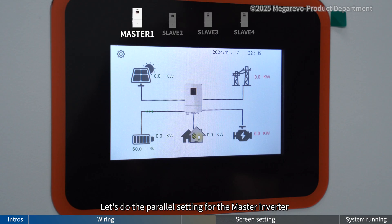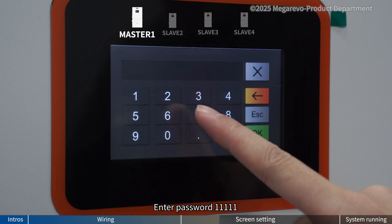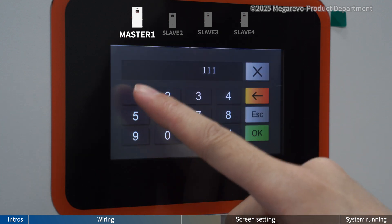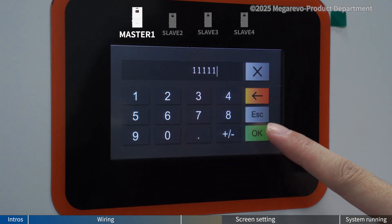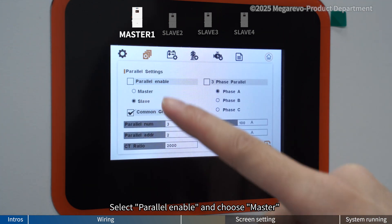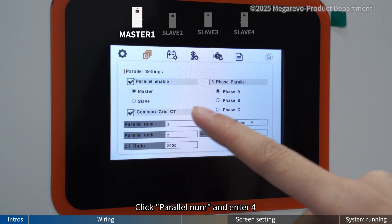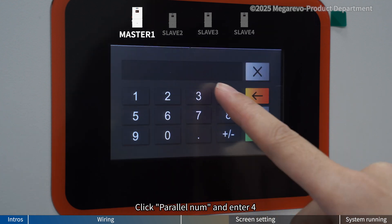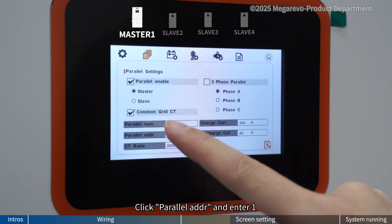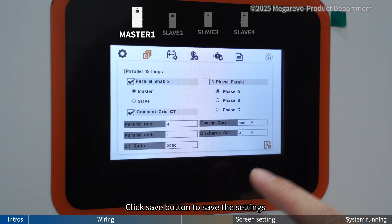Let's do the parallel setting for the master inverter. Click the setting button on the home page. Enter password 5 once. Click parallel setting. Select parallel enable and choose master. Click parallel number and enter 4. Click parallel address and enter 1. Click save button to save the settings.